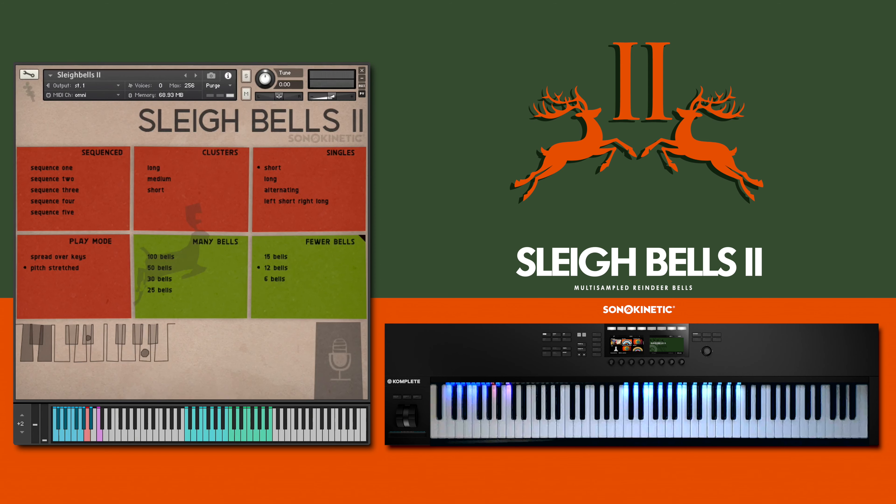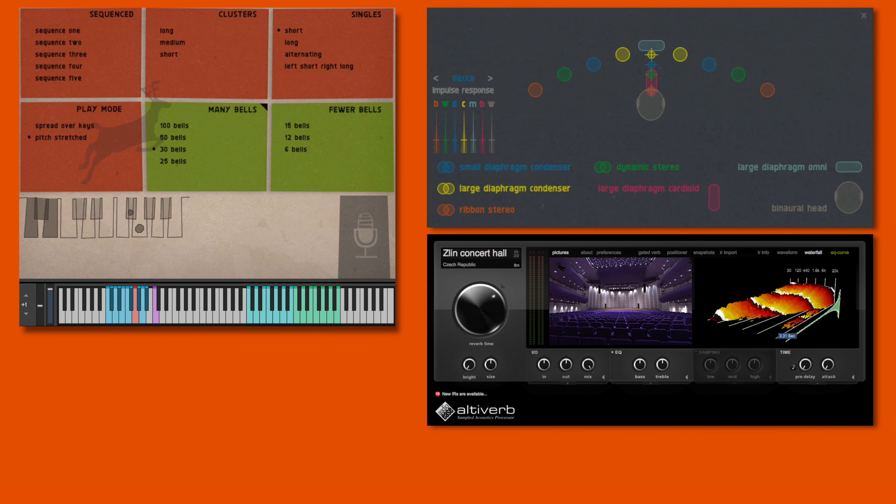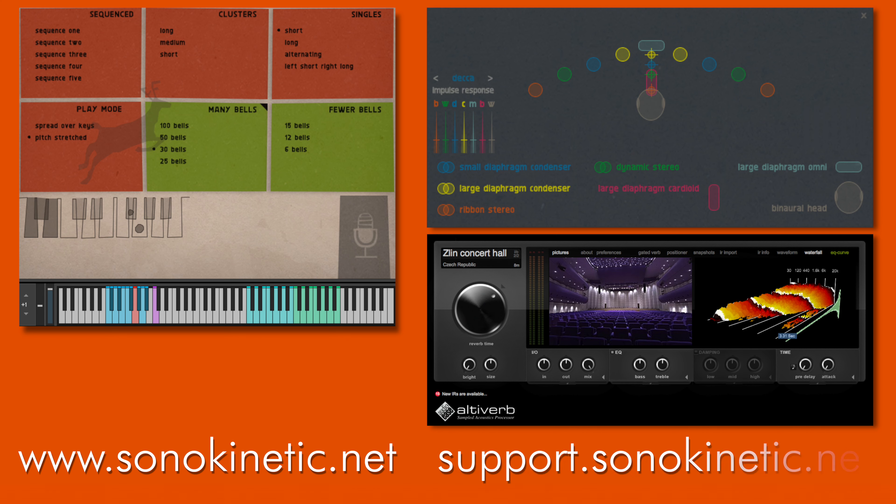Don't forget to watch the other videos in the series, covering key switching, microphone options and a Zlin concert hall impulse response, which can be used to play Sleigh Bells 2 into the same virtual space as other Sonokinetic libraries. You can find these at www.sonokinetic.net and there's further support available at support.sonokinetic.net. Thanks so much for watching.